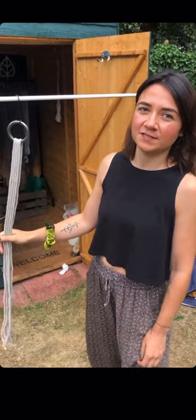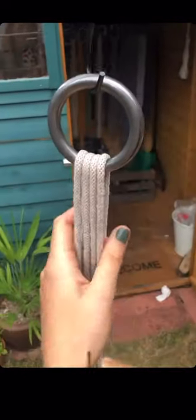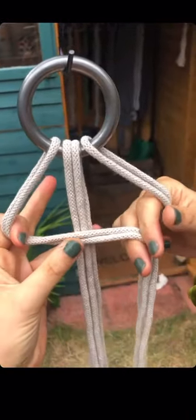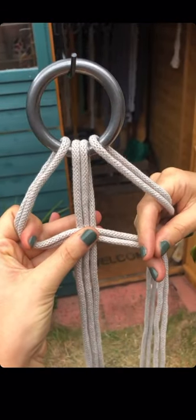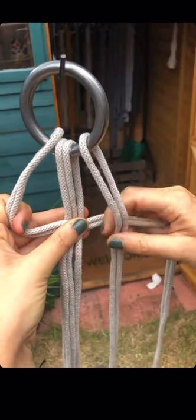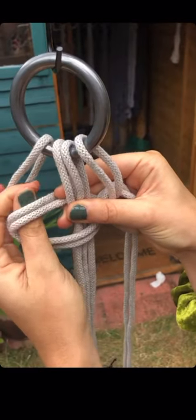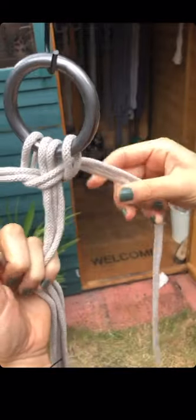We're going to show you one of our favorite knots to teach — it's called the spiral knot. You work with four strands and make an L shape with the left hand strand. Leave two in the middle that don't do anything, then take the right one over the end of your L shape and tuck it behind the two in the middle through the loop, then pull them up to the side.